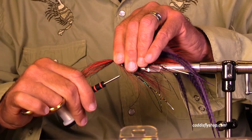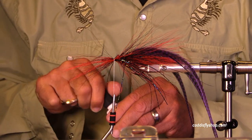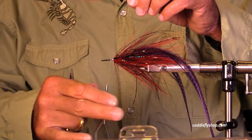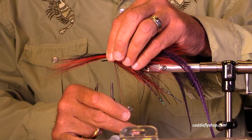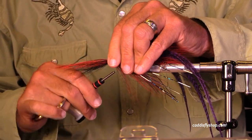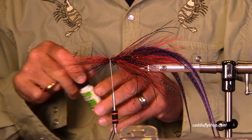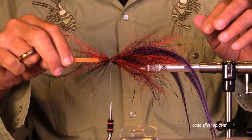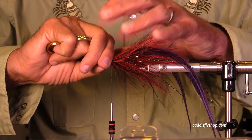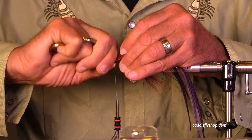The hair on a bucktail at different locations will flare more or less. Typically near the base of the tail it's a little hollower and will flare more than near the tip. But there are some tails where the hair flares nicely along the whole bucktail — and anytime I get a tail like that, I just rejoice.